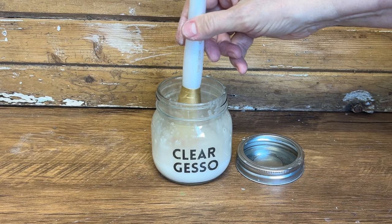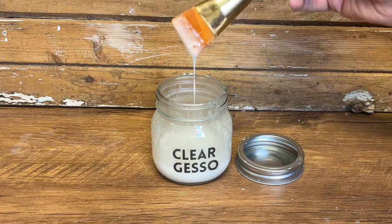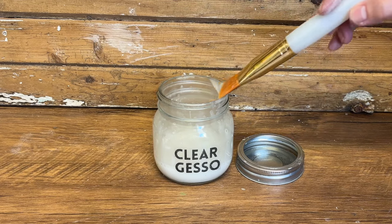Today I'm going to be showing you how to make clear gesso at home using simple ingredients you probably already have. No need to buy any expensive stuff.